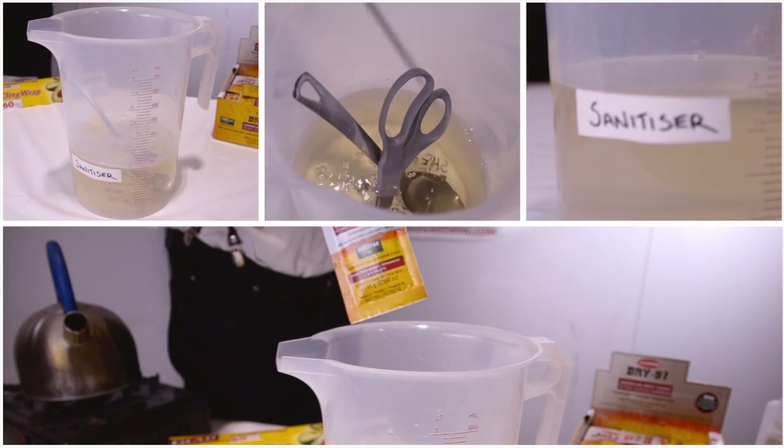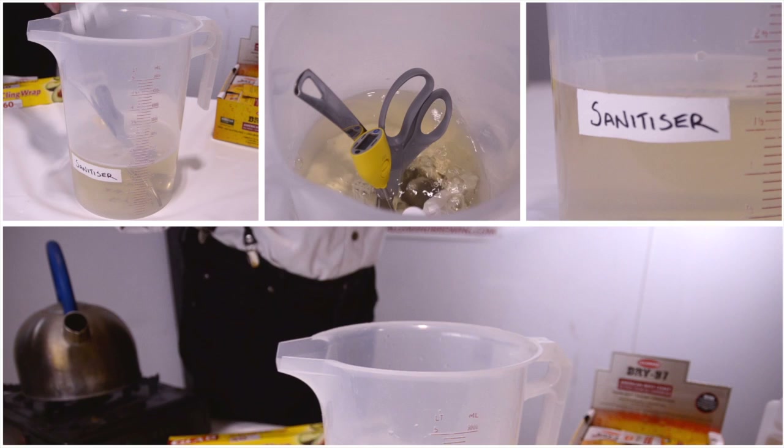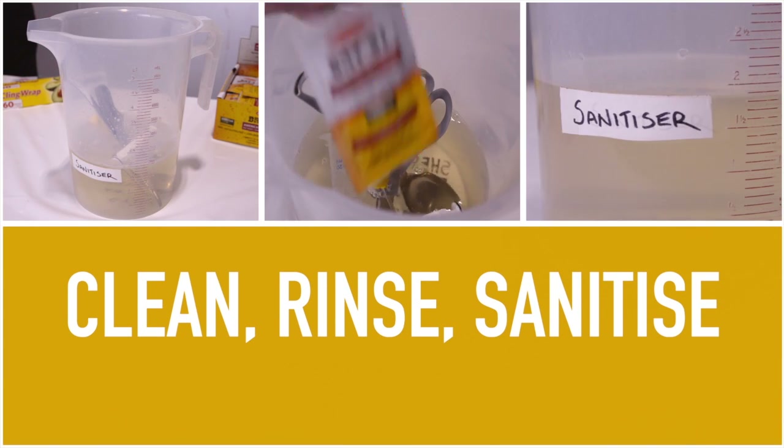I'm cleaning and sanitising everything that's going to touch the yeast using the clean, rinse, sanitise regime.